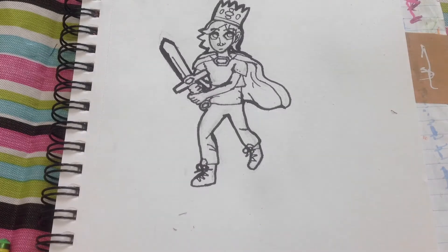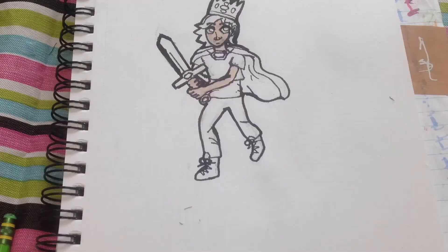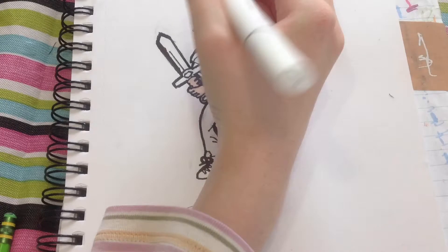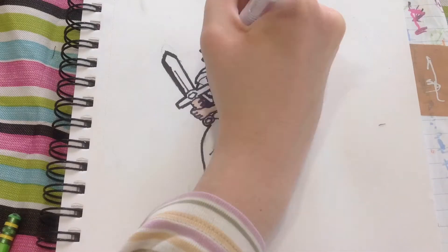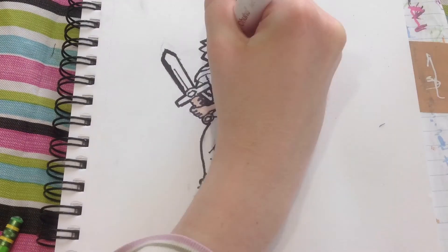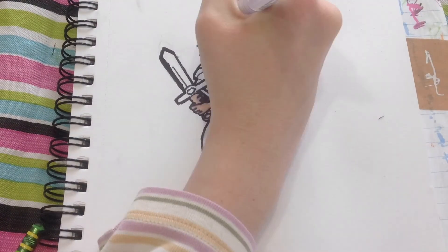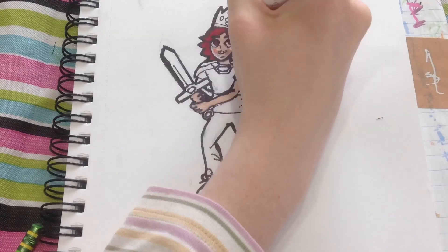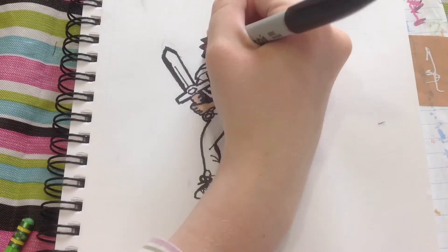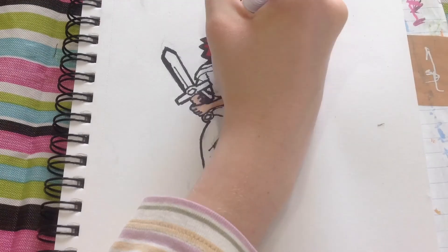With the coloring, I started with the skin. I wanted it to be really pale — not because of anything to do with rubies, but because I wanted the red to stand out more. I felt the red would stand out more against a paler skin tone. You can see me going over it a few times to make sure it looks right before going in with the eyes and hair. I wanted his hair to be a really bright red, like rubies — making him a redhead because of the ruby theme.